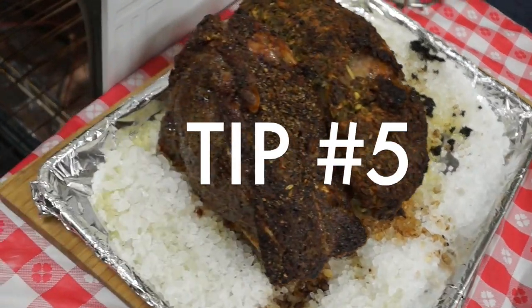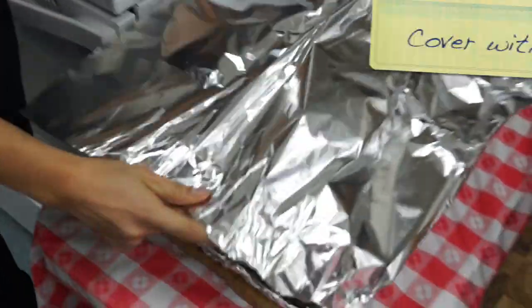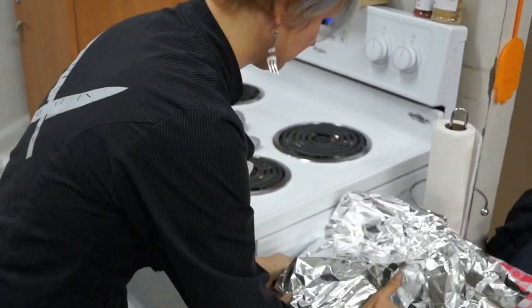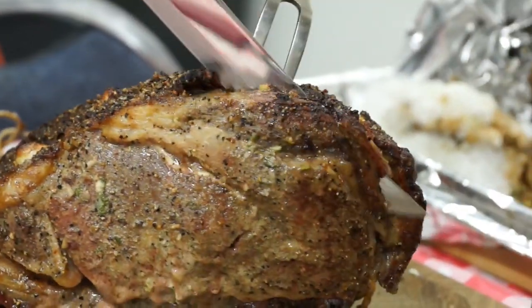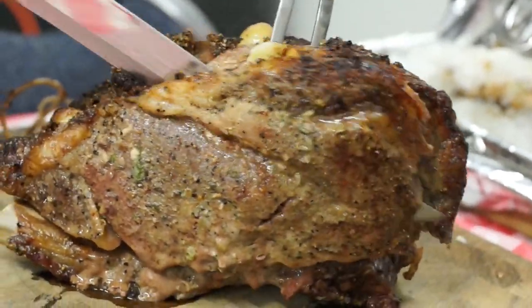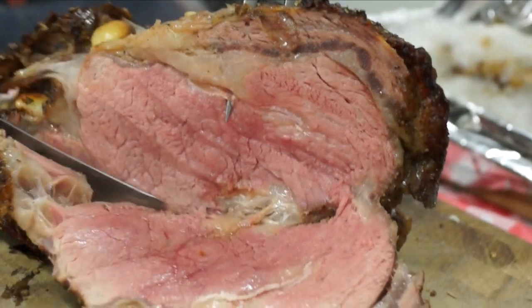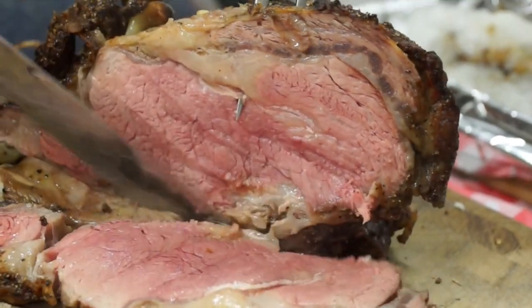Tip number five is to tent or cover the roast with aluminum foil. This will allow the juices to redistribute and allow it to cook further. After the meat has rested for 15 to 25 minutes, those juices will be perfectly distributed and it will be ready for you to carve and enjoy.